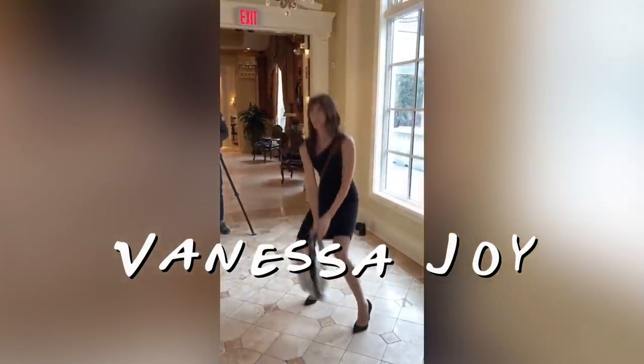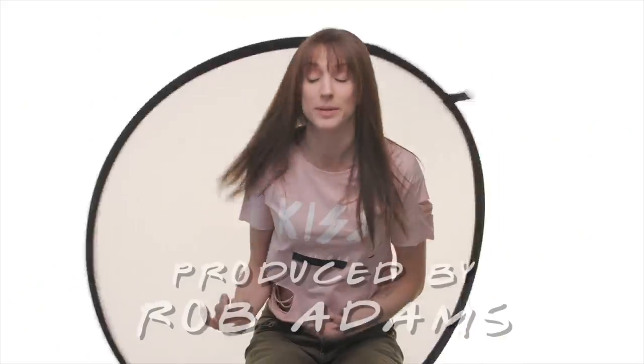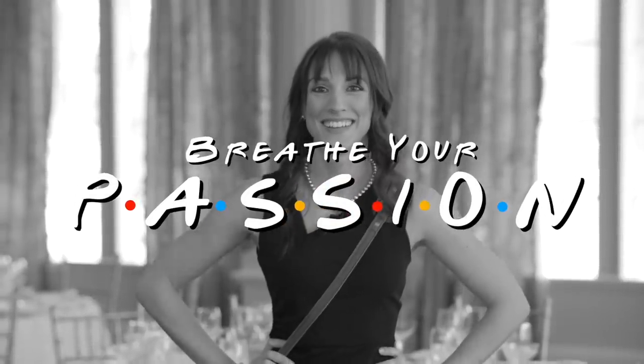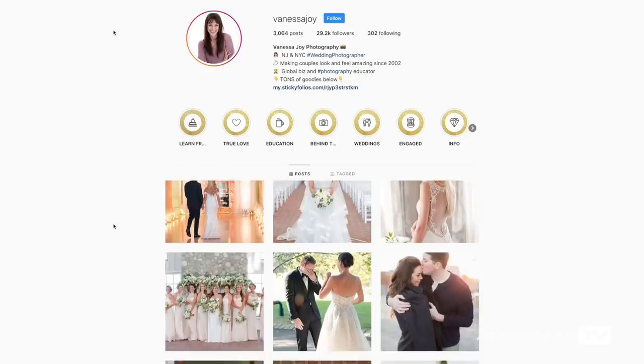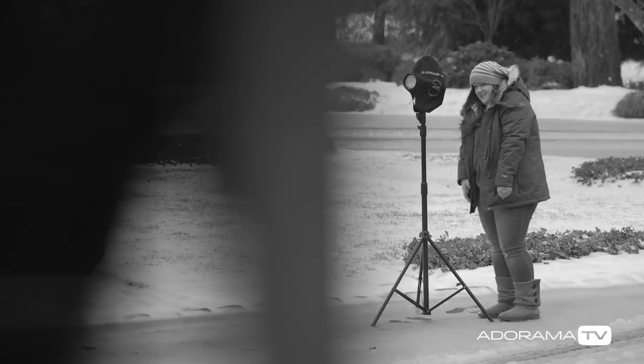I'm Vanessa Joy with AdoramaTV, and I'm going to show you how to make it look like you're shooting outdoors even when you're inside. Your entire Instagram is filled with light, airy, whimsical, and dreamy photos. But when it's time to take photos on the wedding day, it's snowing, it's a hurricane, it's a tornado. Here's how you make it look like you're outside even though you're inside.